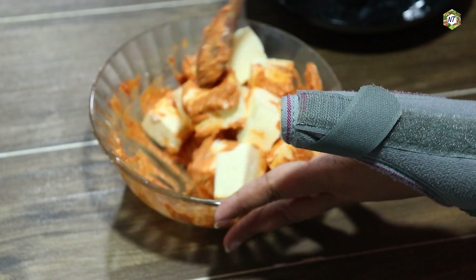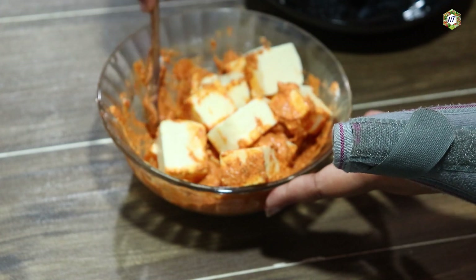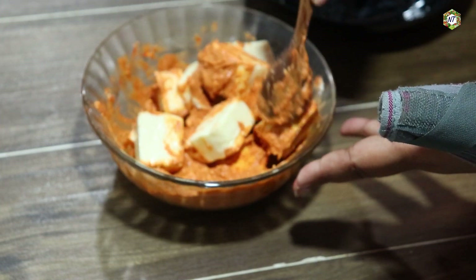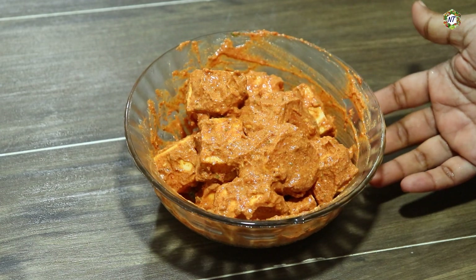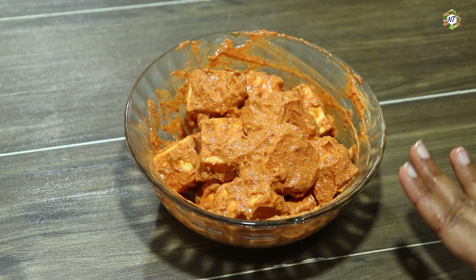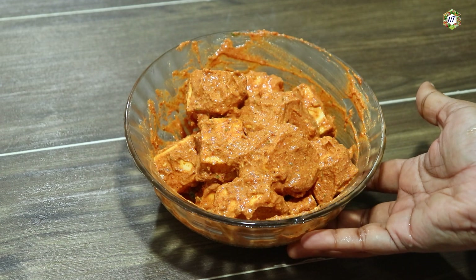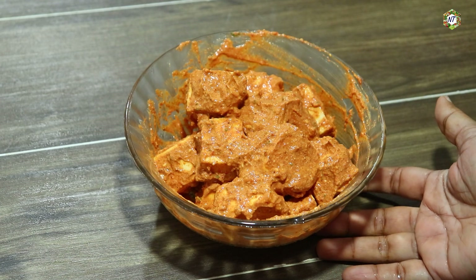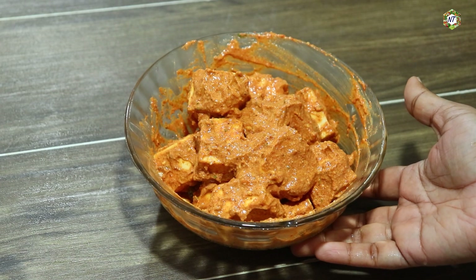Now we have a marinated paneer. We let it sit at room temperature. I am going to add the marination to the paneer.